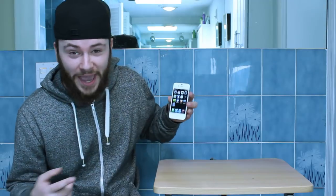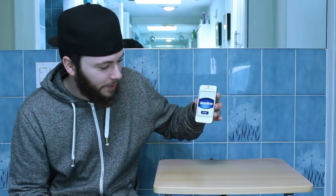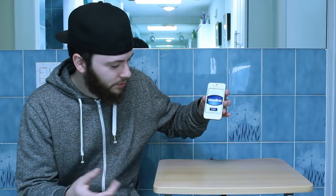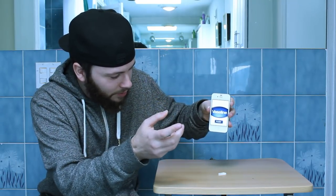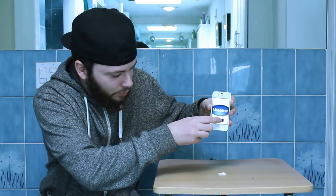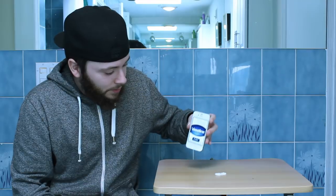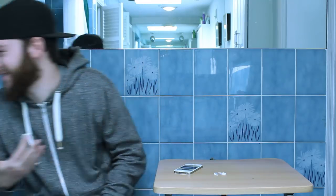We found this app called Vaseline — it's a hand lotion app. Let me open that up and show you how it works. Basically, just press the push button and get a good squirt. It's a really cool, easy-to-use app, and I'm not gonna let this go to waste.